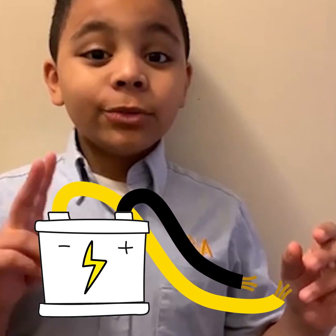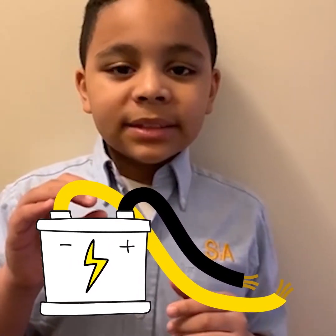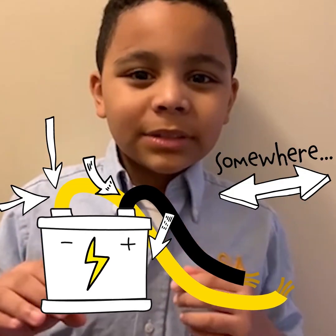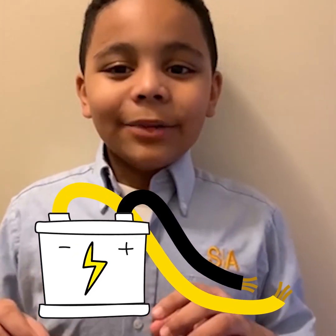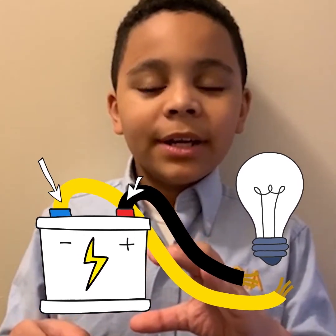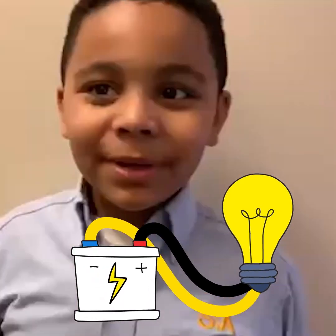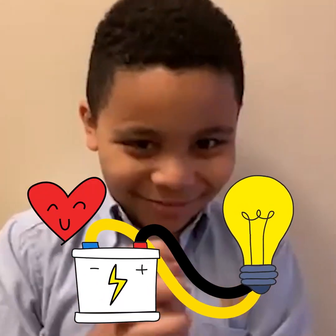But you need two copper wires actually, because there's a bottom part and a middle part. You have to connect the conductors on the two parts of the battery, and then the light bulb powers up because of the energy source and conductor. Take care.